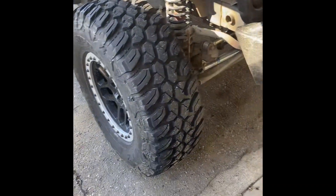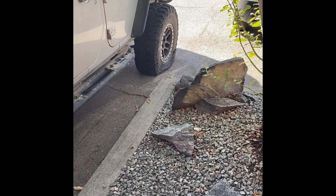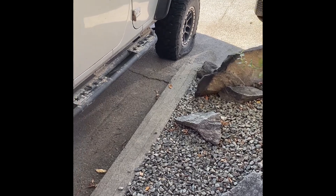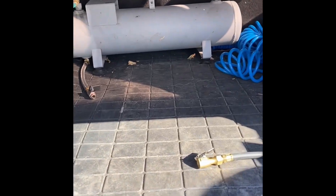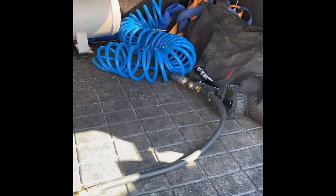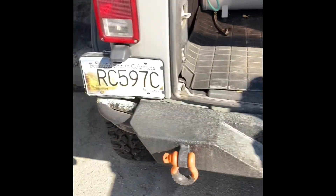I aired down my tires just to show you how fast this thing fills up. This one's down to 10 pounds, this one's completely flat - these are 35x12.5x17s. I've got a three-gallon tank out of the air compressor; I took all the housing and stuff off and just use the tank. I've got one of those stretchy cords that reaches all four corners, and another one in the back for air lockers and stuff.